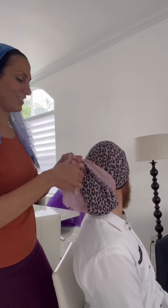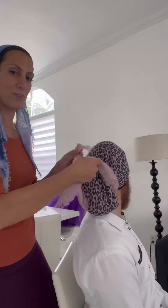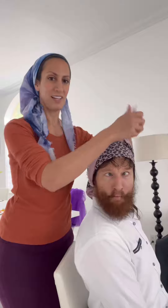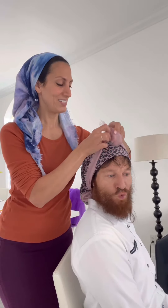Some people actually tuck in the tail. There are so many different ways to wear it — some people go like this and tie a bow here. And that's how I put my headscarf on. Any more questions, let me know in the comments.